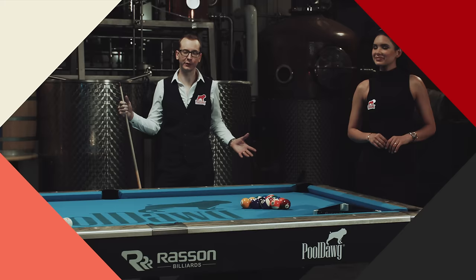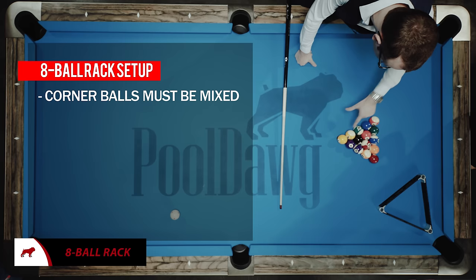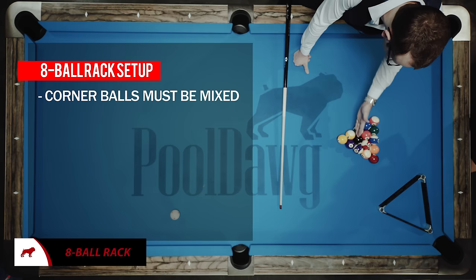So to rack in pool, especially in eight-ball, it's actually pretty easy — it's not as complex as people would think. All you need to do is have three different balls. So let's say I have a stripe here — I cannot have three stripes at the very top at the edge of the triangle. So here we've got a stripe and two solids — that's fine.